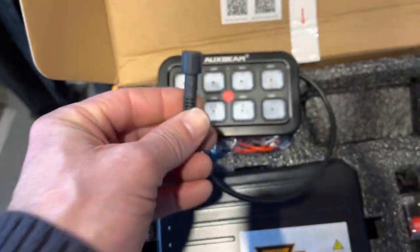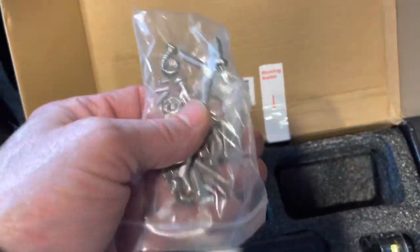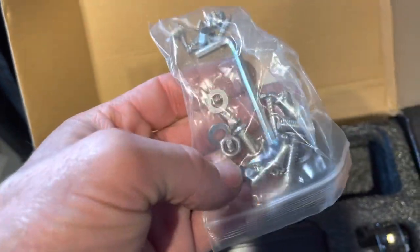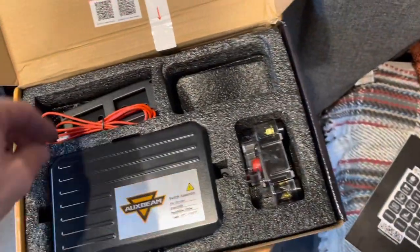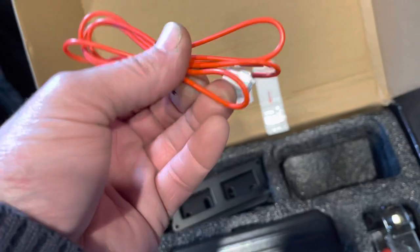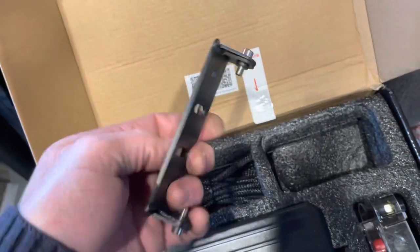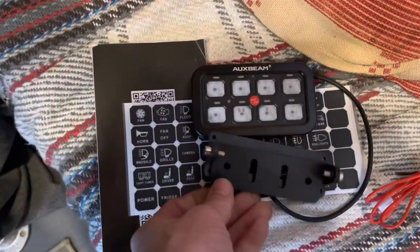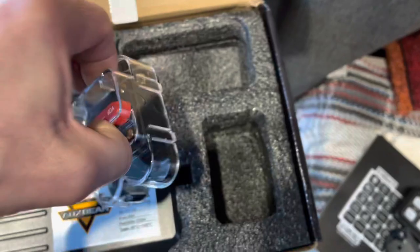And then a signal wire plug, some mounting screws and washers, and an own kit, a little wire. I imagine that is for the mounting plate for the switch panel — there's a little ear there.